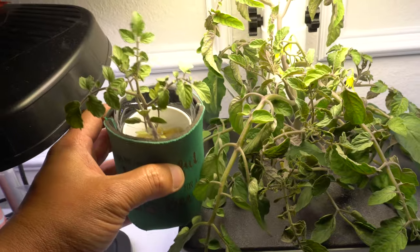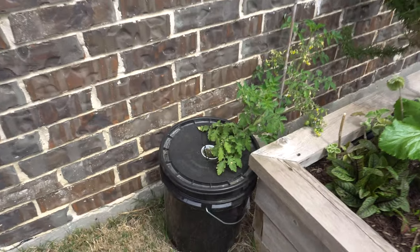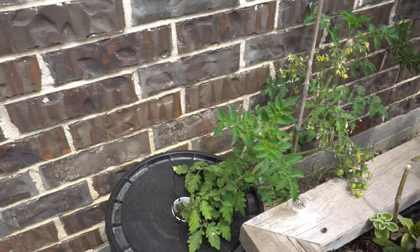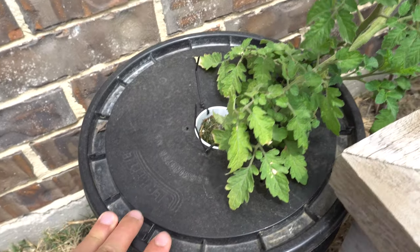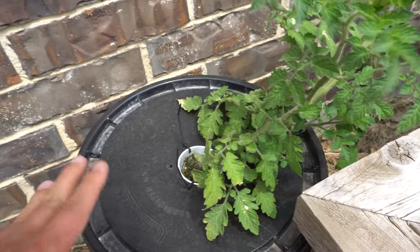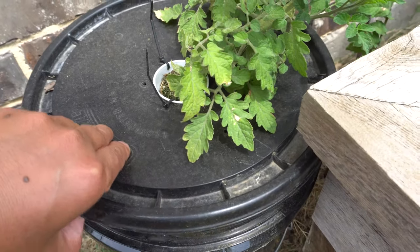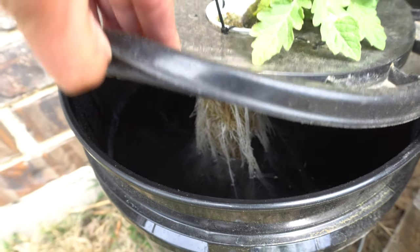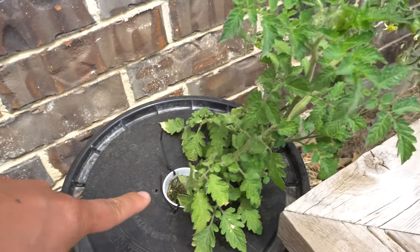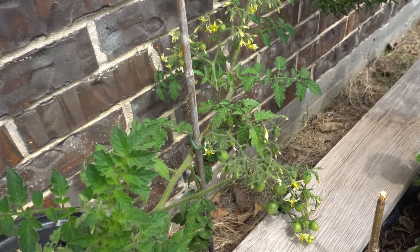Let's go ahead and go outside and begin the process. I just want to show off something before we begin. Here is a unit that I'm growing the tomato in — pretty much the same setup, except this one is a Kratky method, non-circulating. There's no circulation, no bubbles, no nothing, and basically the plant is just sitting there and growing.